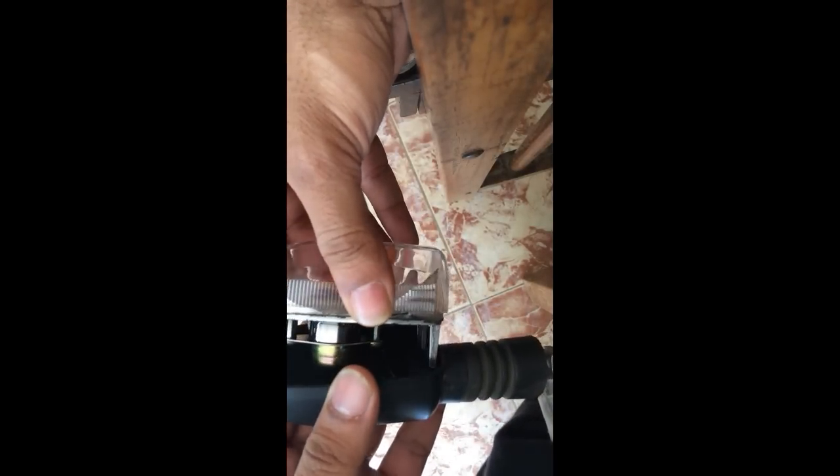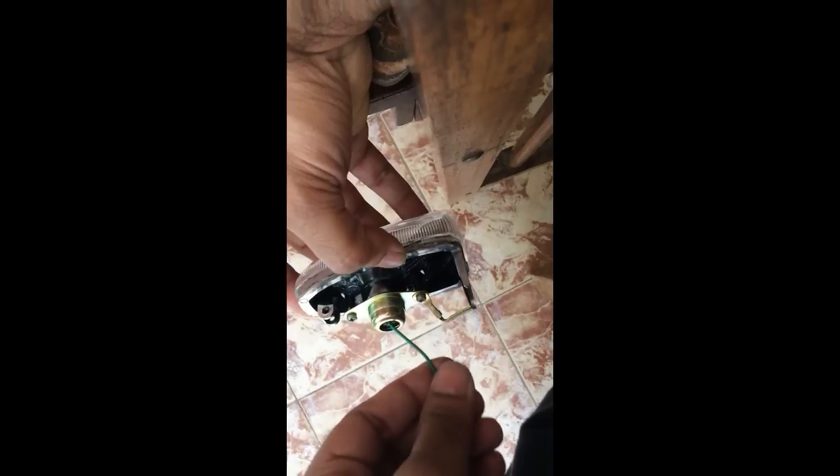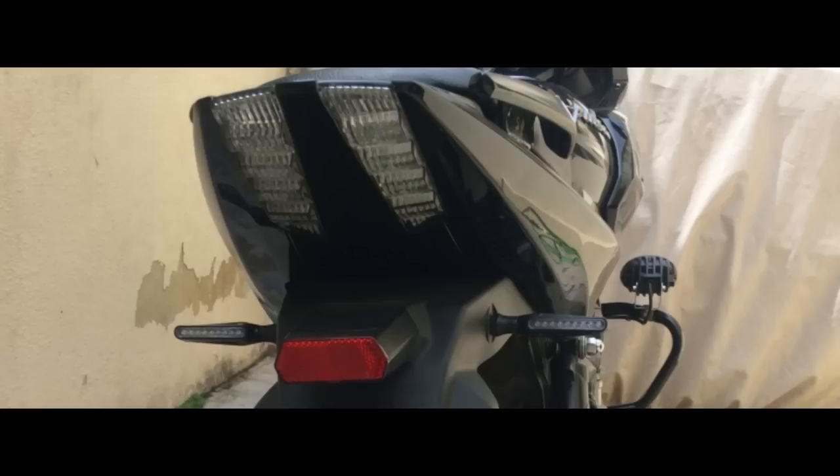I hope this video is helpful. If you want to buy these indicators, I've put the links in the comments — please check it out. It won't cost you much, just about 500 rupees for all four. I actually wanted to replace them with the Duke ones, but for the Duke or RS 200, a single indicator alone costs 550 rupees. So I feel this one is better. Hope you like it, thank you.